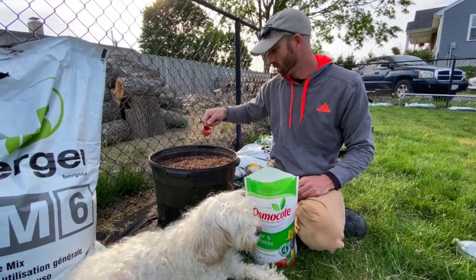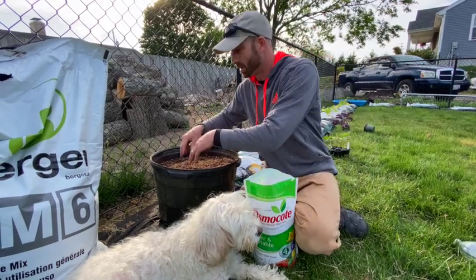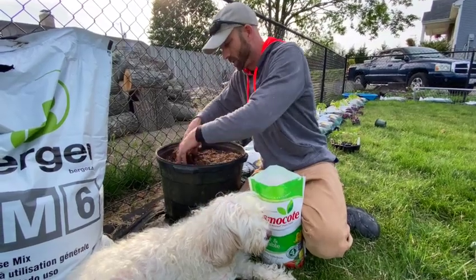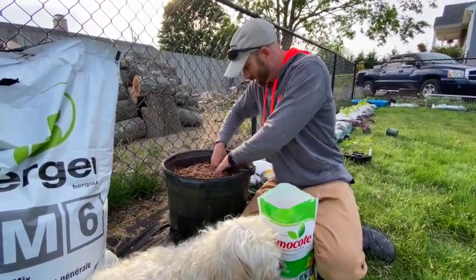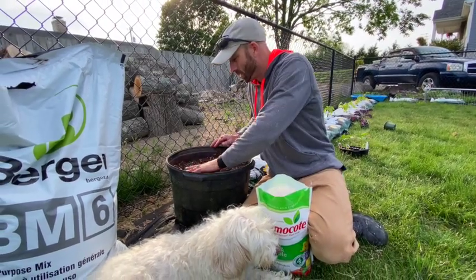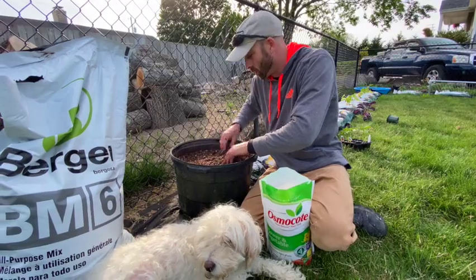I'll sprinkle my desired amount on, then take my hands and mix it into the top three to four inches of soil. This won't be my only fertilizer, but it's a good buffer — so if you forget to feed your plants, it will be there for you.